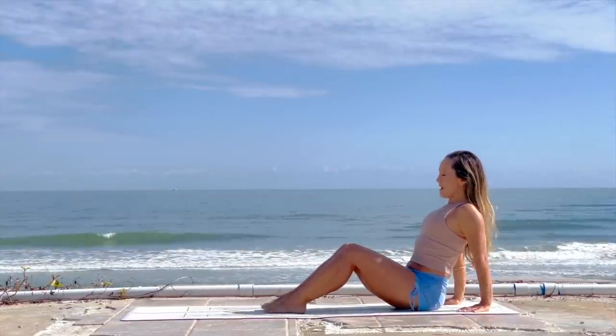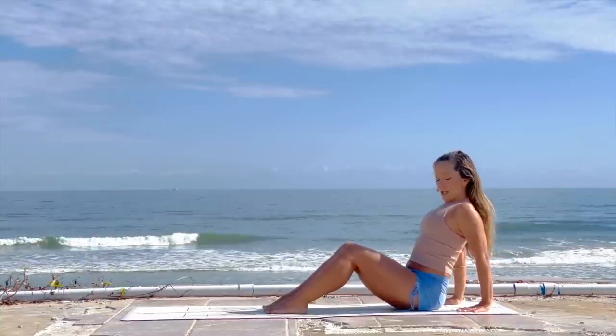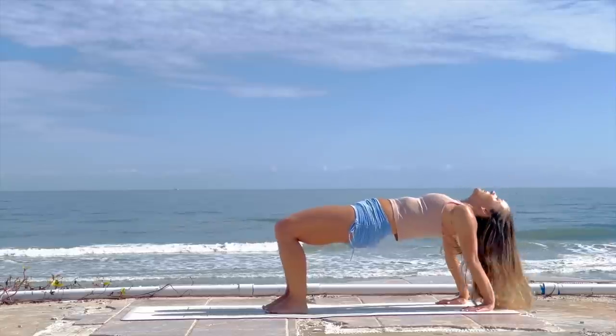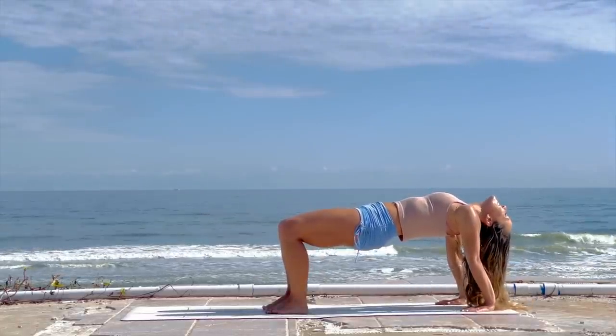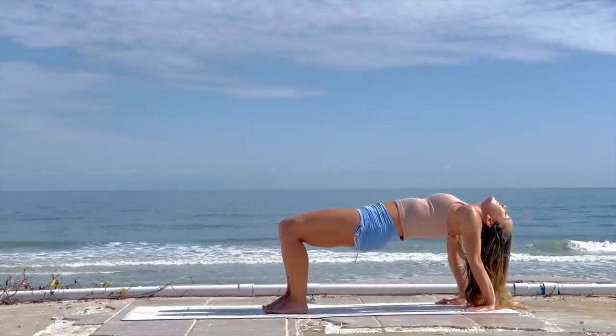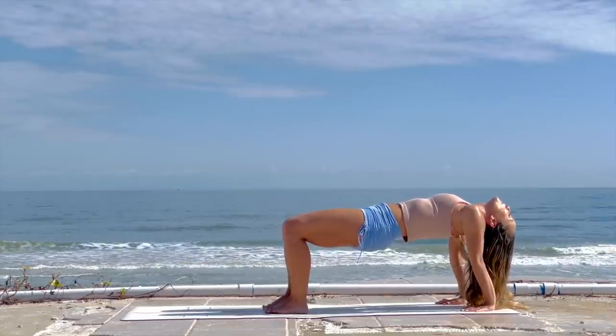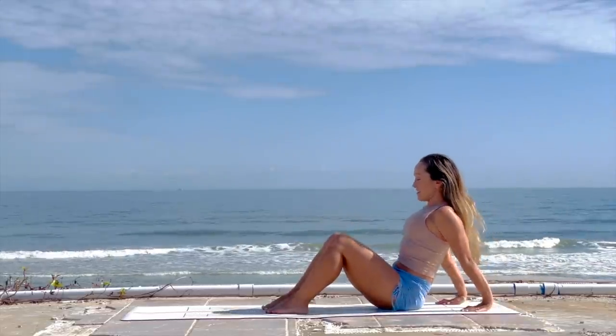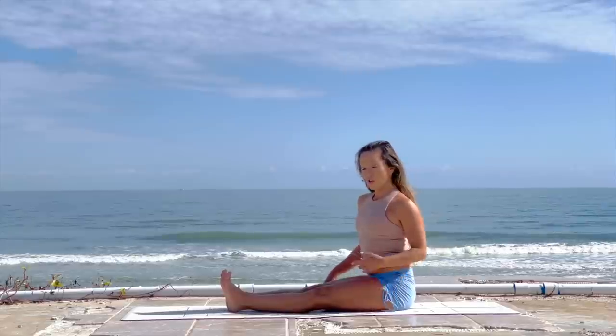Now we're going to do reverse tabletop. Open your feet a little bit, roll the shoulder joints forward, then inhale, send the hips forward and up. Enjoy that sense of lift — we stay for a few breaths, nice and easy, enjoying the moment. Then exhale, set it down.